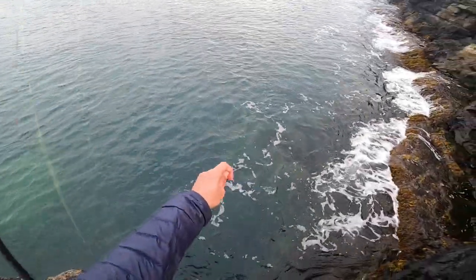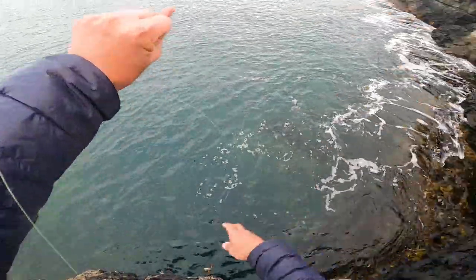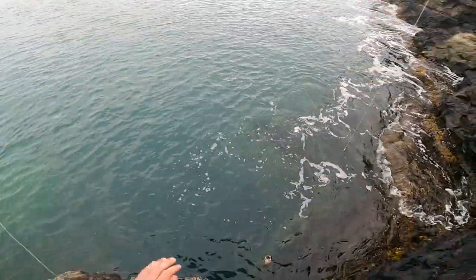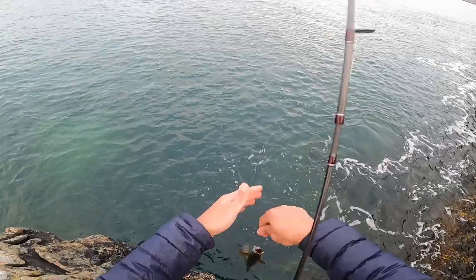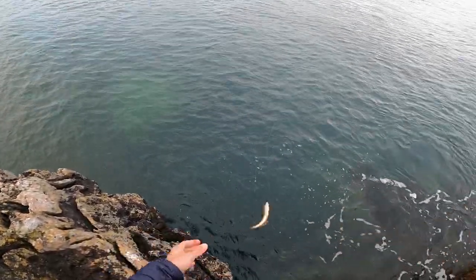Unfortunately, this is going to be how I need to do it. Kind of hand-lining 101. It's going to be interesting, especially if we catch a bigger fish. A small pollock.